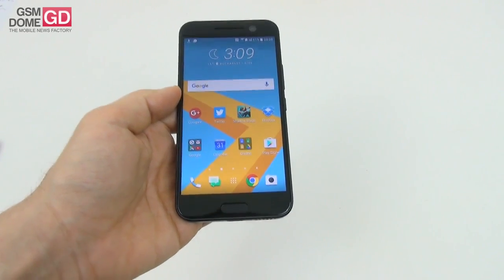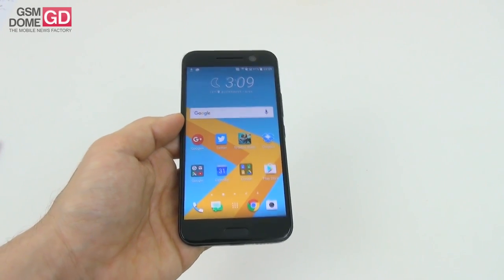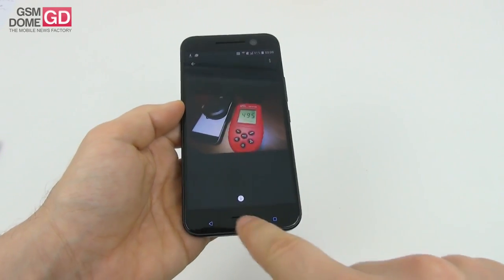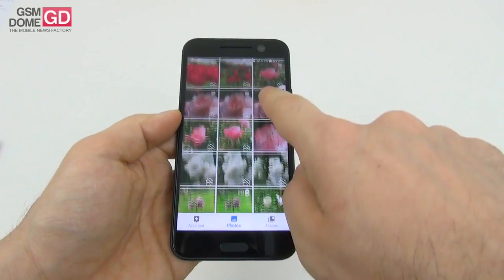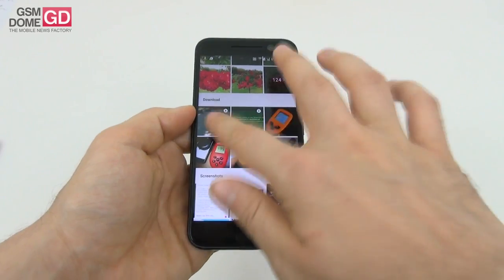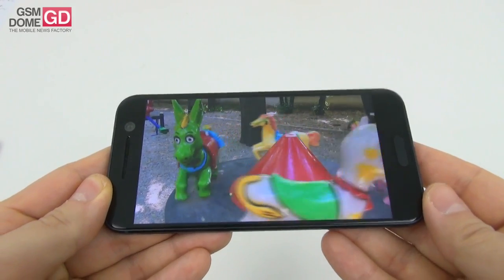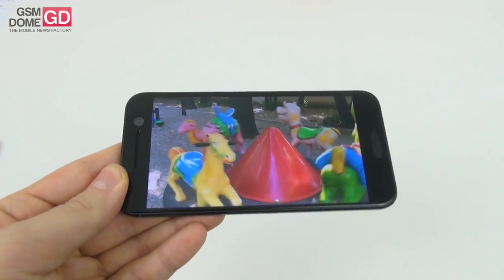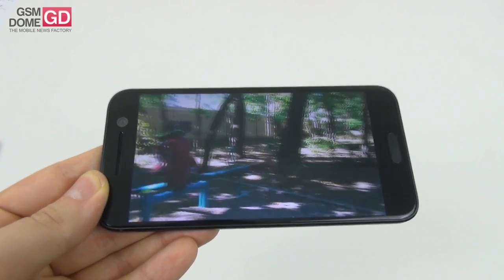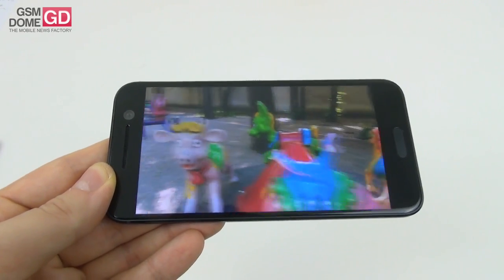Now the display - this one is a 5.2-inch Super LCD 5 Quad HD screen, slightly curved, and it has Gorilla Glass 4 protection. We don't have a video player so I'm going to resort to photos to view some test clips. The conclusions: we have okay brightness, wide viewing angles, and it's a less vivid experience than an AMOLED, but we do have okay blacks and a so-so contrast - not exactly mind-blowing, just good enough. The colors are realistic, by the way.